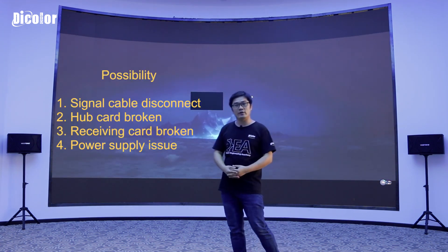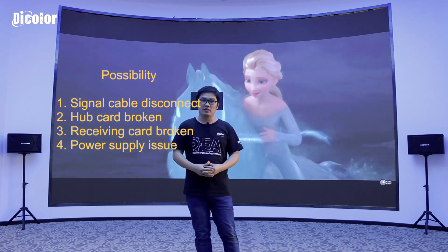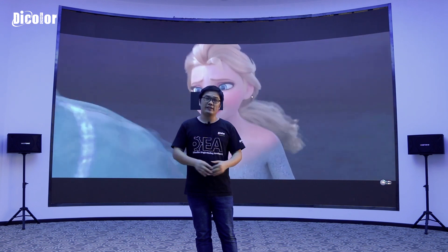Maybe it's a signal cable that has some problems, maybe it's a hardware card or the receiving card, or maybe the power supply is broken. Today we need to fix this problem and I will make a video to show you what I do to find the fault and solve it. Let's go find the fault and solve it.